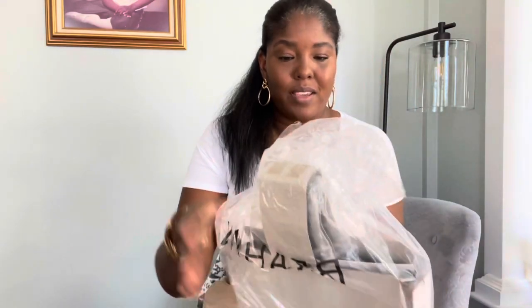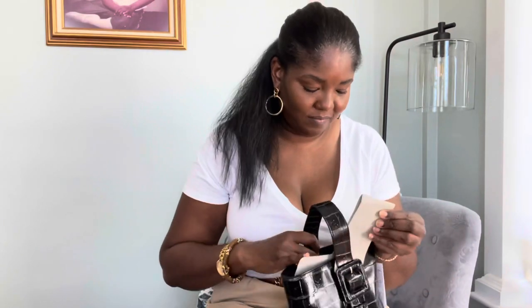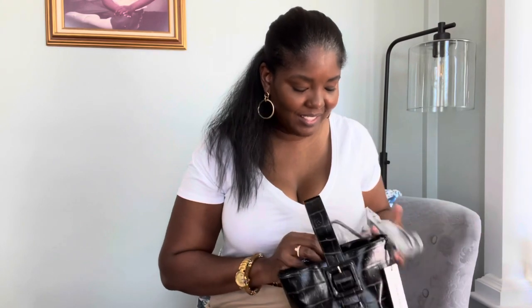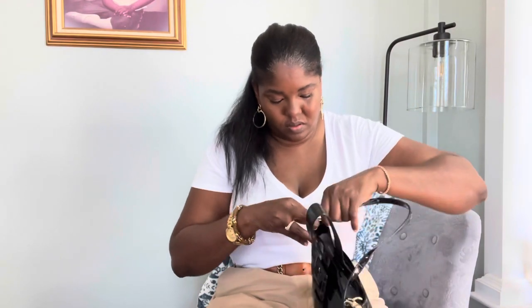So the first one is the one that I purchased for myself. It is the Faith, the Black Veil. Looks like this — it's super cute. And it has a strap, so I'm going to go ahead and attach the strap. Okay, the strap is attached.